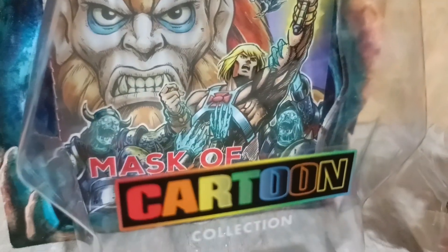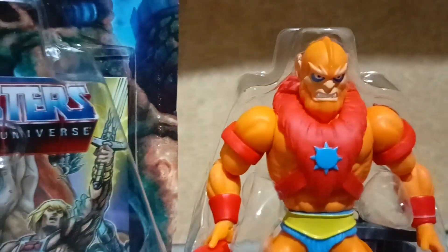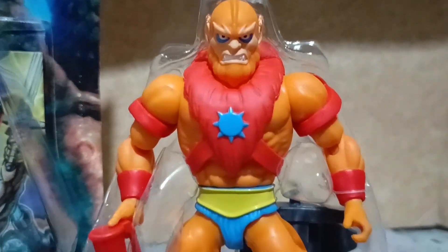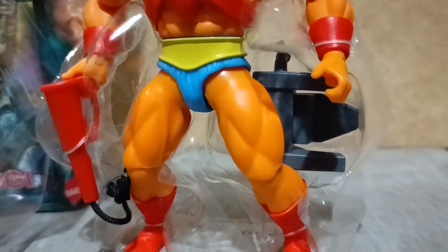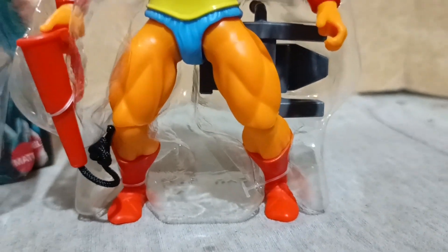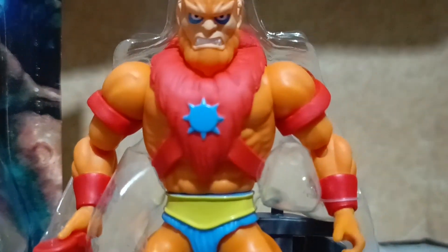Out of the card, Beastman comes with a mini comic titled 'Mask of the Magi,' and he is on a plastic tray, plus a whip and the hoverway accessory at the back.